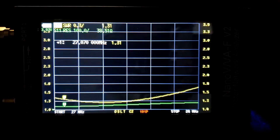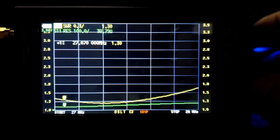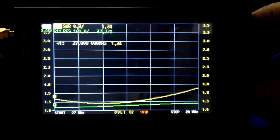I have the analyzer connected to my Tram 1498 — there's my base station antenna on my house. It's not too bad. I just put new coax — LMR 400 — on it and did not retune that antenna. At 27 megahertz we got an SWR of 1.34 and a resistance of 37 ohms.